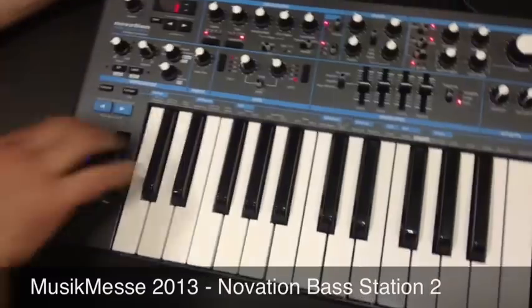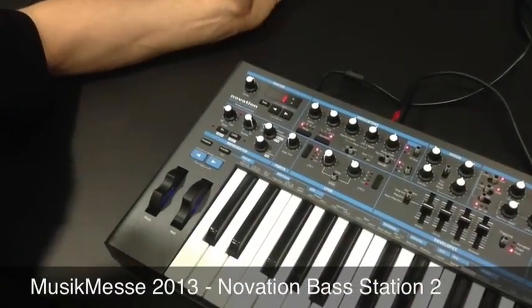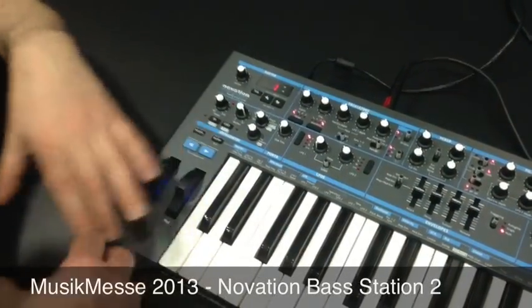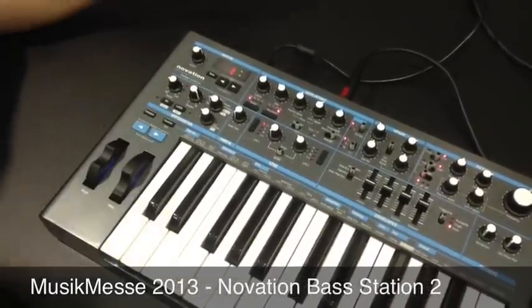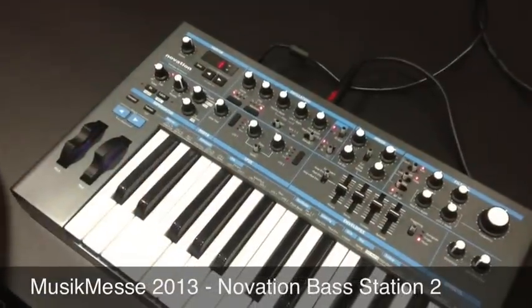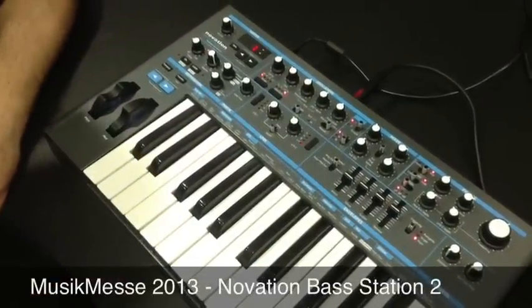On this side here we have our arpeggiator. We have standard arpeggiation modes — up, down, up and down, and so on — and also a played-in arpeggiator where we can play a sequence of notes and they'll arpeggiate from that. We also have a little sequencer built in, so we can record a sequence of notes, play that back, and then get hands-on and play around with the sounds.